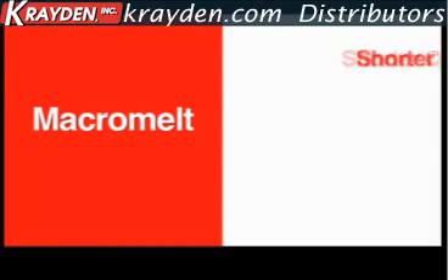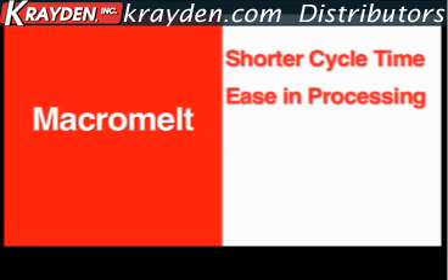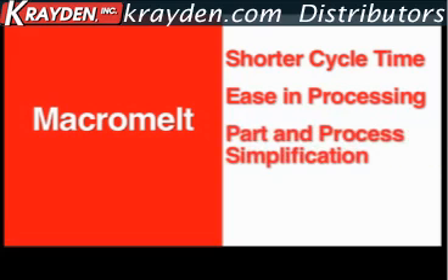With Macromelt, you'll see shorter cycle times by eliminating curing requirements of traditional potting. Macromelt molds are ready in just seconds. Your entire process is simplified with the elimination of mixing of two-component systems. Macromelt encapsulates your PCBs in one step and with low pressure, simplifying your part manufacturing process while protecting sensitive electronics.